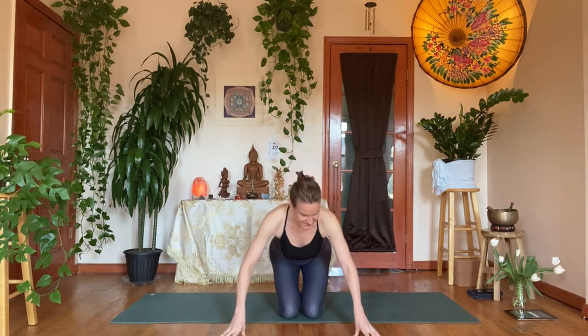Namaste, thank you so much for being here. Let's start seated in sukhasana, easy seat, ankles in front, cross-legged. Take a moment, close the eyes, find your sit bones. You can walk your seat back a little bit. Take your hands on your knees — palms facing down creates grounding energy, palms facing up is more receptive. Tune in with yourself, see what feels good today.